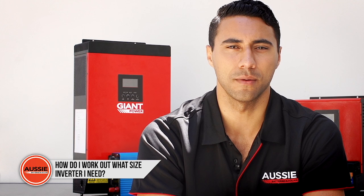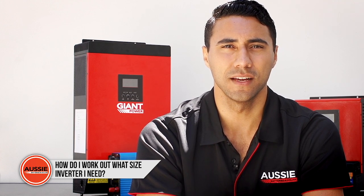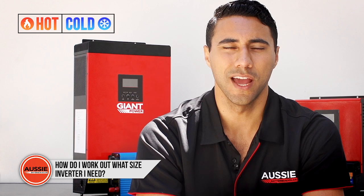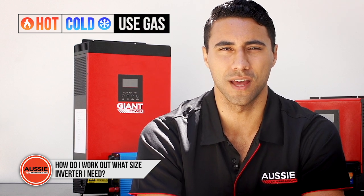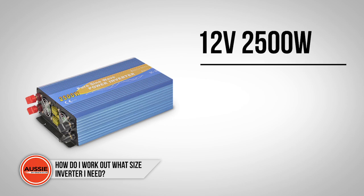To do this safely without causing damage to your batteries, you need at least a 300 amp hour battery bank. In general, the big power users are appliances that heat or cool, and my best tip is to use gas wherever possible with these items. A 12 volt 2500 watt inverter will run most pod coffee machines and microwaves.